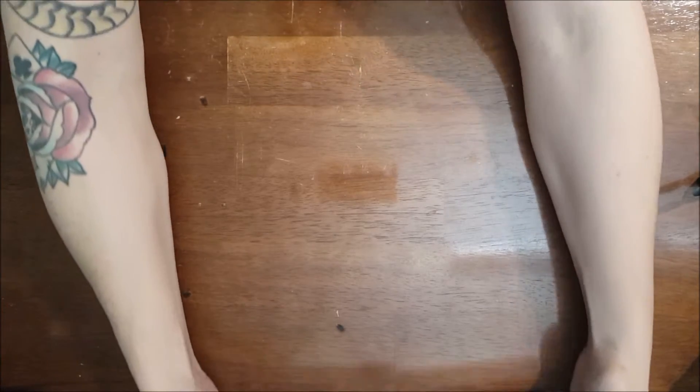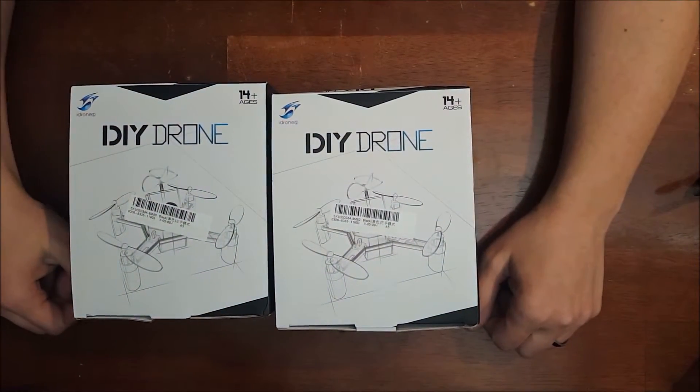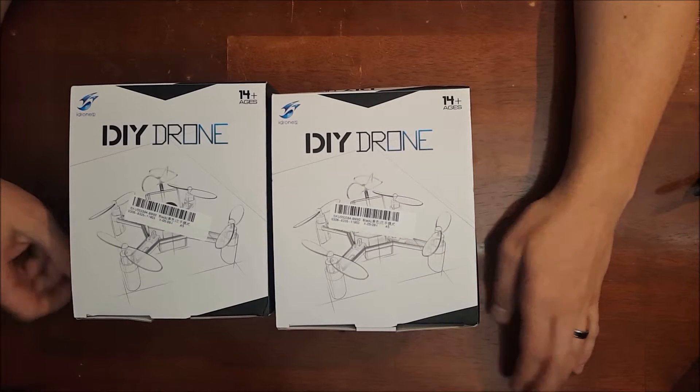Hello everybody, welcome back. C-Ray Tech here. Today we have the iDrones DM002. I know I've been talking about a giveaway and this is it, guys.